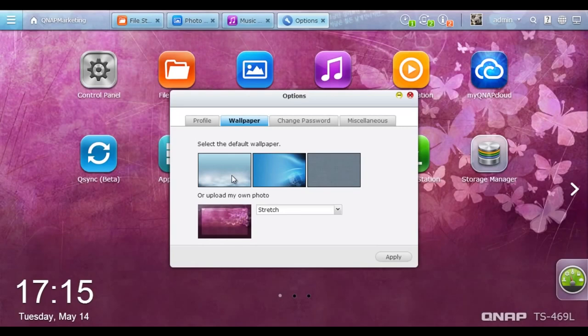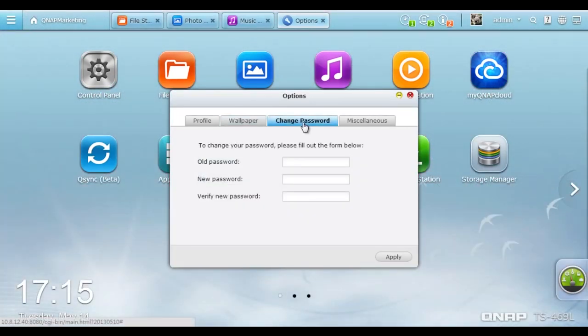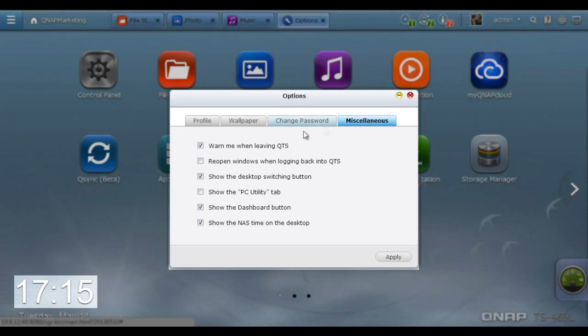You can also set up miscellaneous items such as hiding the time on the desktop.